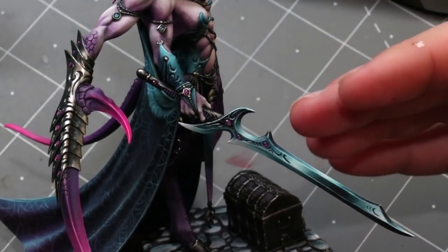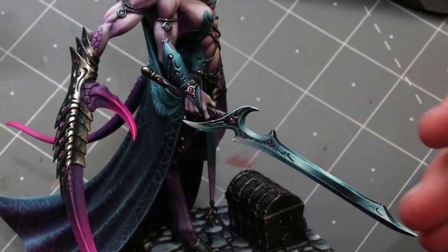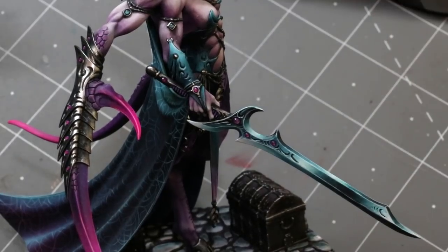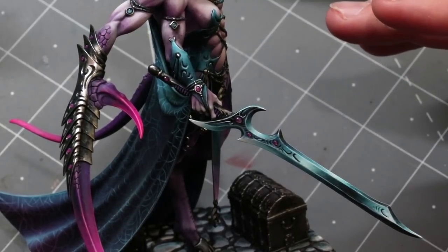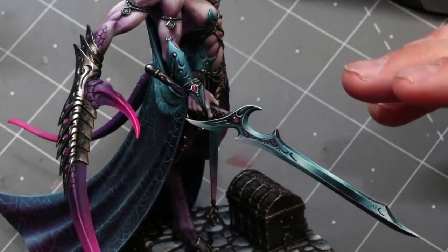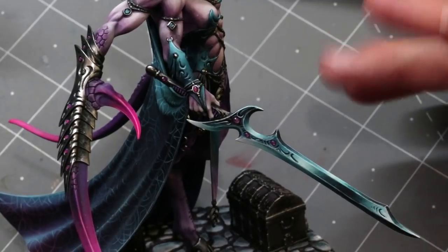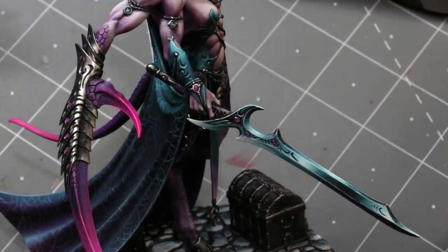The reason you specifically want gloss varnish here is because white is reflecting pure white light. When you mix in gloss varnish, the gloss varnish is also reflecting bright white, so it actually eliminates that chalky sensation and makes it look like one smooth plane of white. It makes it a lot easier when using pure white on non-metallic weapons or other surfaces. I usually do it at about a two-to-one ratio — two parts paint to one part varnish — and you'll get a really nice smooth application.